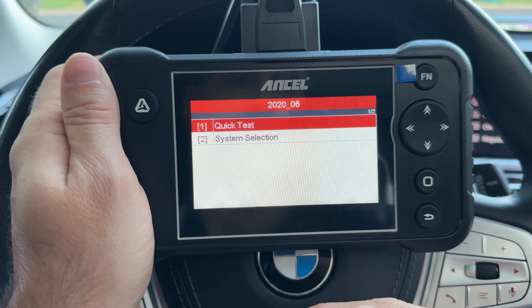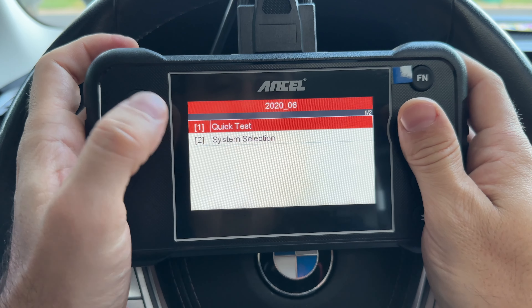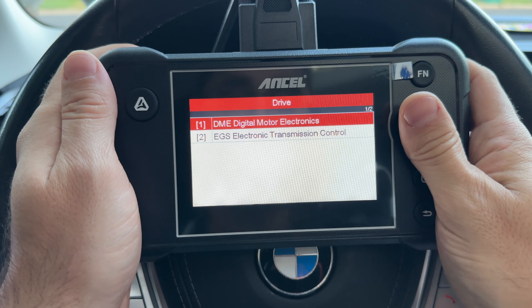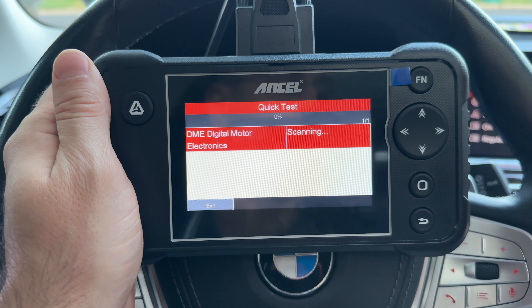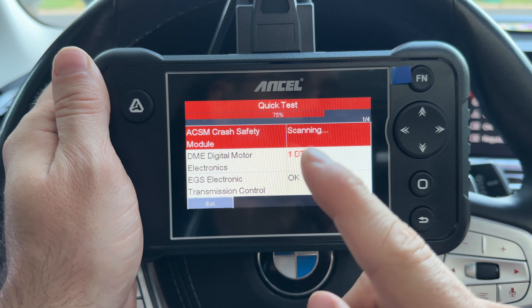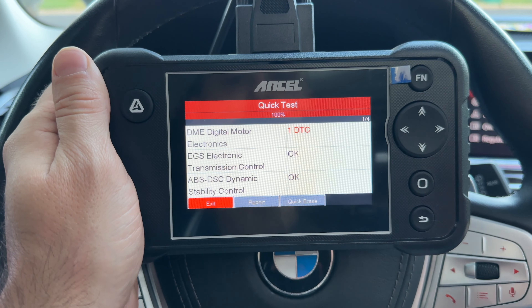It communicates with the ECU and doesn't take very long. We're then presented with two options: quick test and system selection. We can go into each system and select the available modules, or we can do a quick test which finds all modules this scanner supports on this vehicle. To be very clear, this scanner does not support full system diagnostics — it can only scan ABS, SRS, transmission, and engine modules. So technically, it's a four-system scanner.